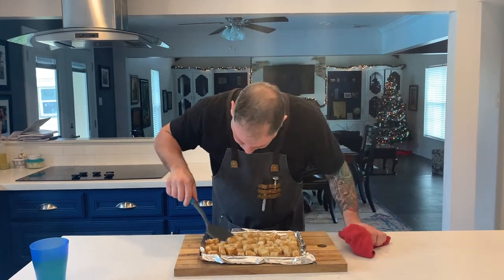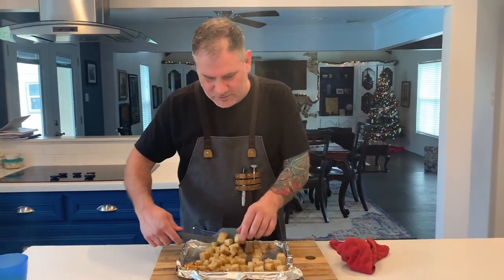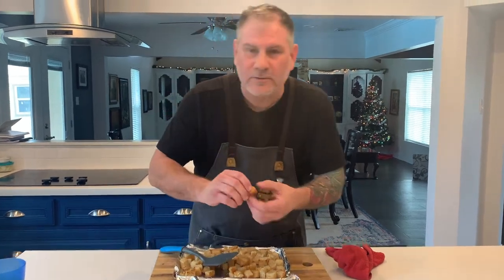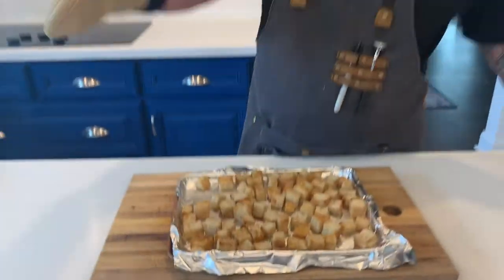I just pulled them out of the oven and now it's time to toss them around a little bit — whatever side ends up, ends up, and whichever side ends down, ends down. But they are getting nice and golden brown, check that out. Back in the oven. Simple as that.